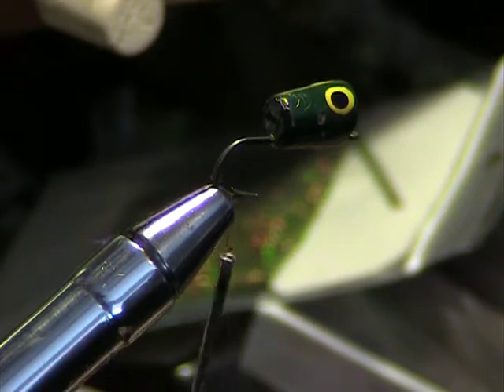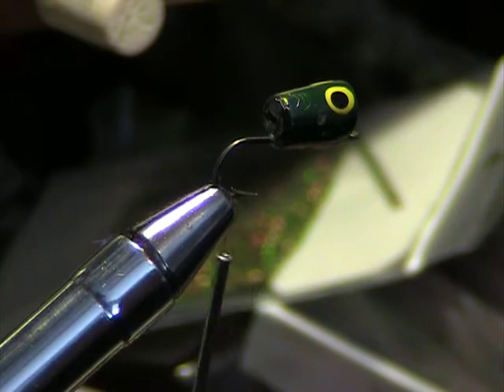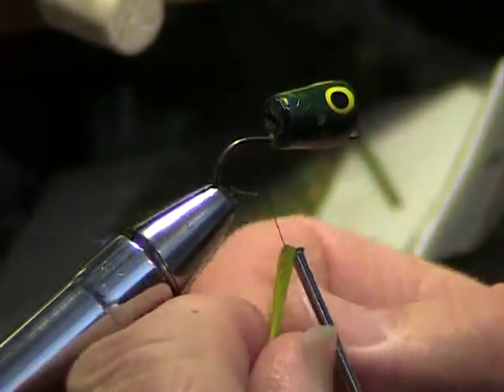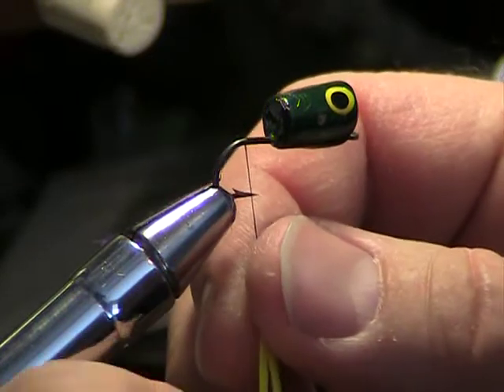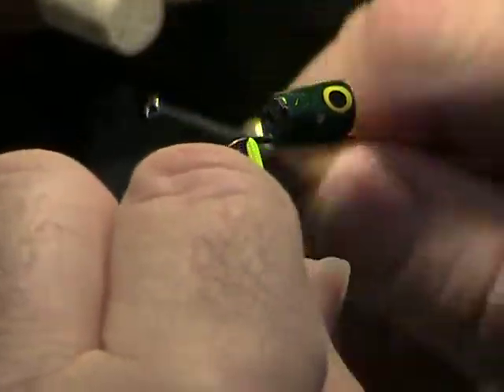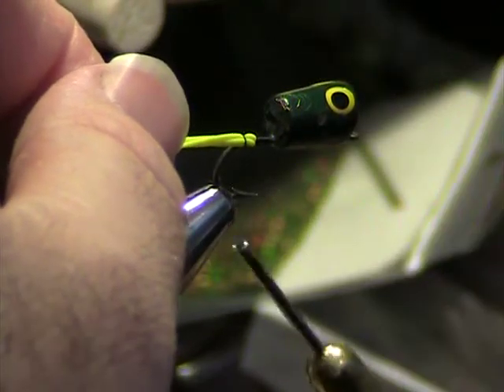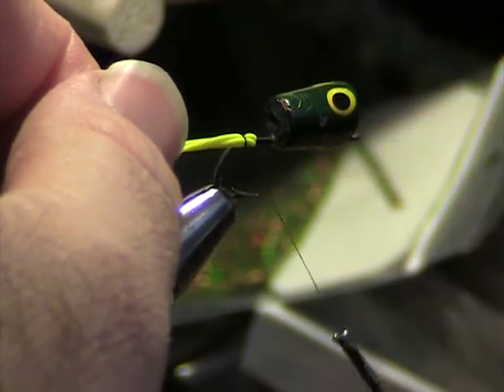On this one I'm going to put some kind of chartreuse or yellow — I think we'll go with yellow. This is more of a yellow than chartreuse. Just go with some rubber legs like this. We're going to bring it in here, bind it down, a couple wraps here, then pull it back once you have it caught and put a couple soft wraps and then pull down and make them bind.